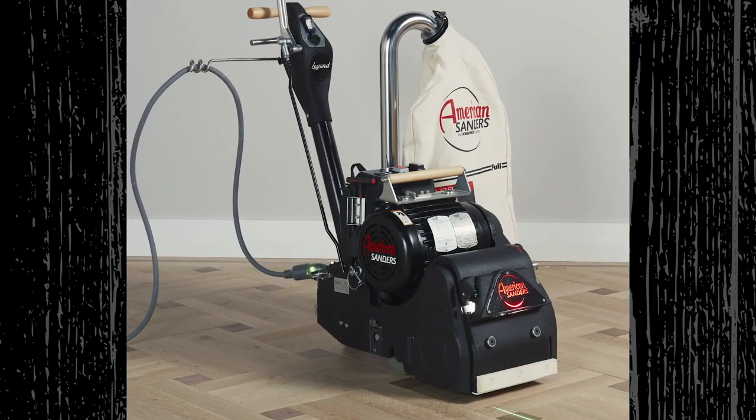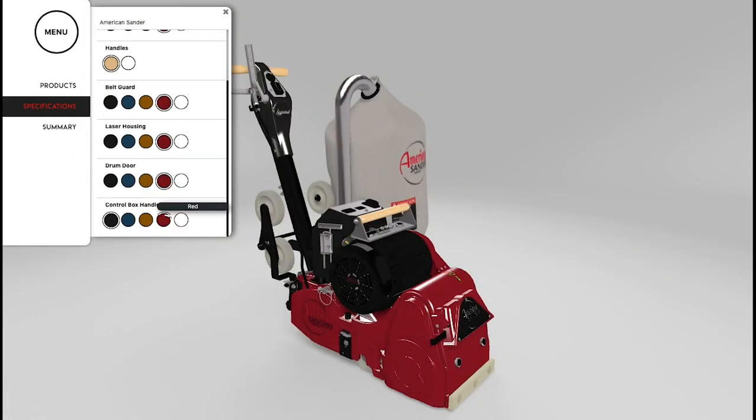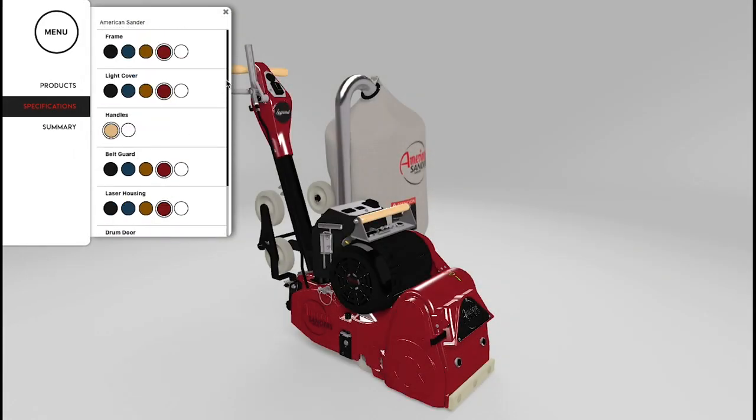The standard Legend comes black with maple handles. To configure your custom Legend, go online to americansanders.com/legend.